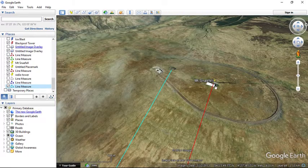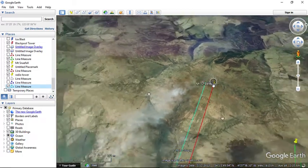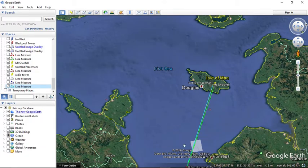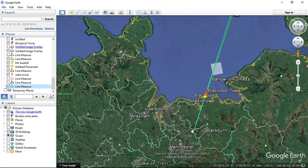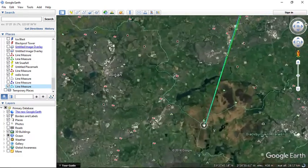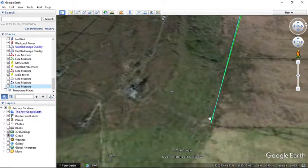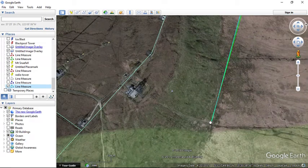How tall is this peak? According to Google Earth, the elevation over here is 611 to 612 meters high. And based on my calculations, the cameraman at Winter Hill Bolton is at 390 meters high.